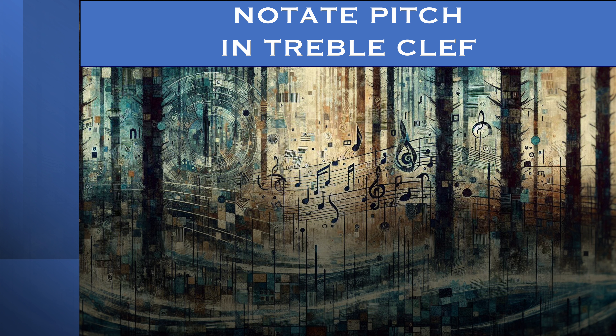Notate in the treble clef. 1, 2, 3, 4. 1, 2, 3, 4.